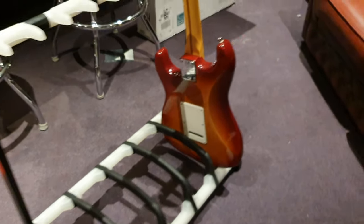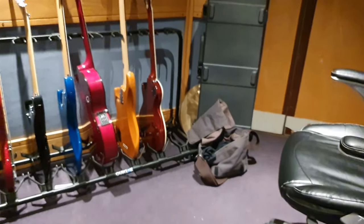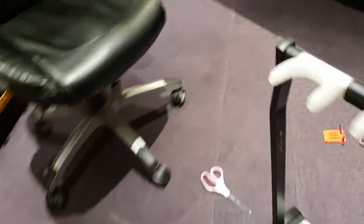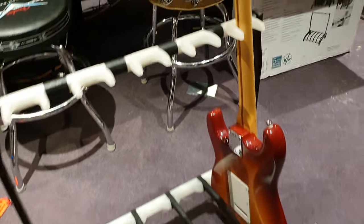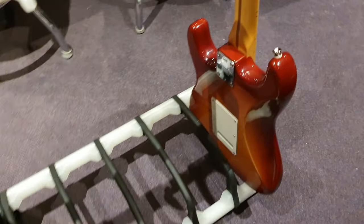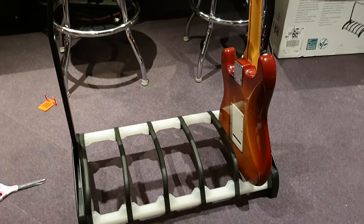We got two of them, we love them. I'll do more reviews and comparisons between this one, the quick lock, and the Hercules stand. They all have their benefits — like for instance, that one's on wheels, the Hercules is expandable, this one is the tiniest and much more portable. And especially if you're dealing with vintage instruments with very old nitro finishes, you've got to use this one — got to protect your investment.